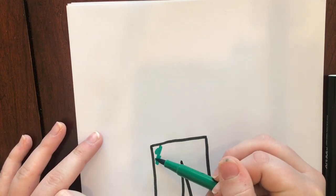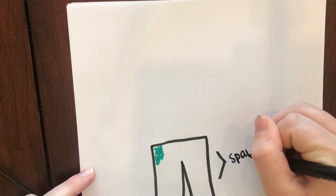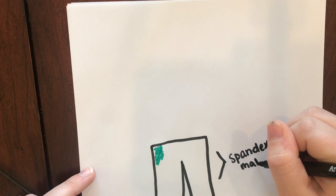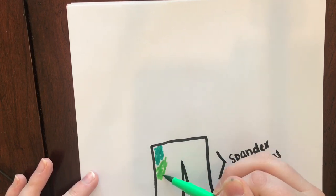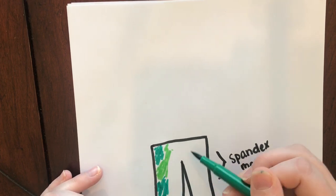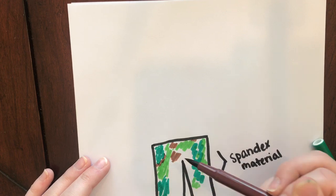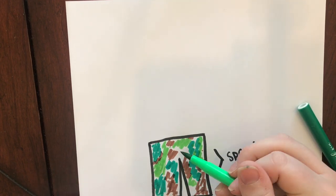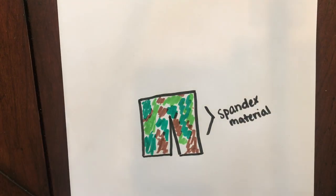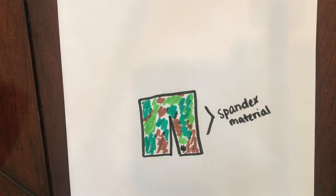Leprechauns are really sneaky, so I'm going to do like some camouflage coloring. But they're going to be like spandex material. I'm going to go ahead and color. All right, so I've got the pants done.